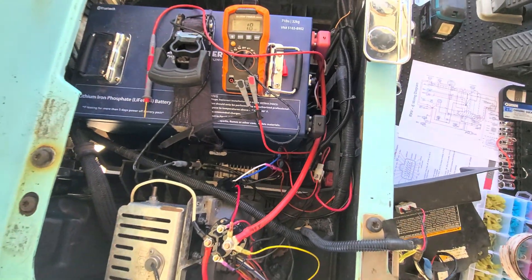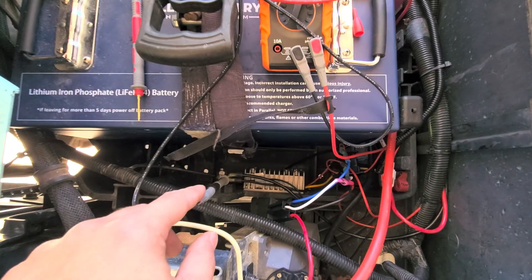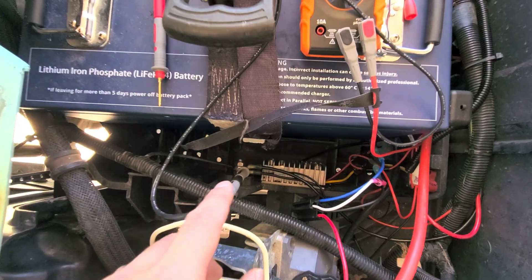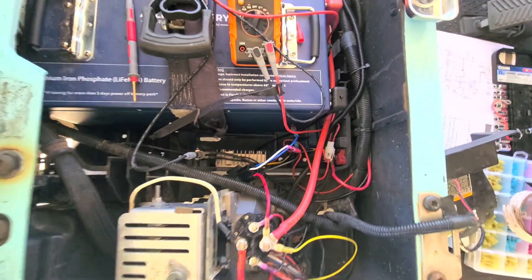So that's how I have it done. Of course, your negatives go to your negatives on your battery. I have a terminal block there for that, and then I have a terminal block for my 12-volt accessories as well. So that's how you do it.